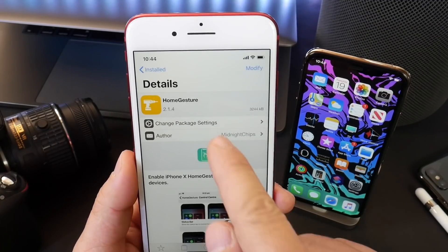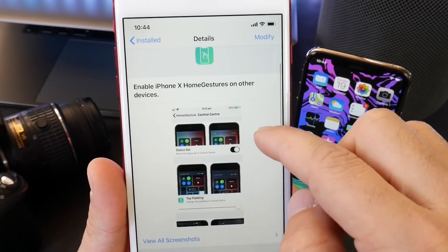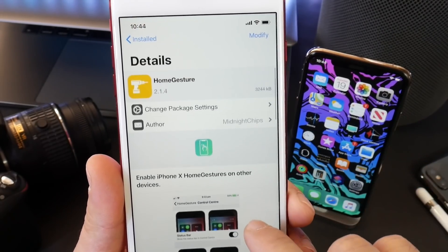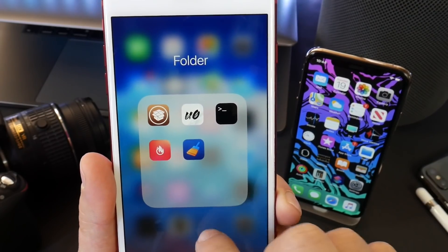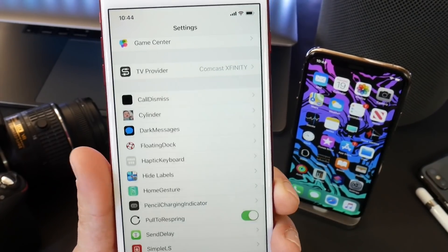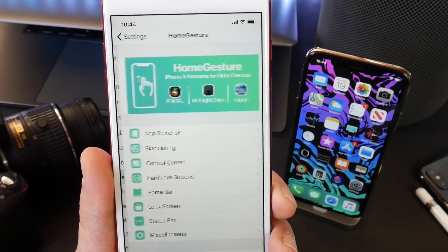The jailbreak tweak that you're going to need is called Home Gestures, and this is the tweak right here. The developers did such a great job. I'll be linking them in the description down below as well, so if you guys want to follow them on Twitter — they did such a fantastic job with this tweak. The tweak does have an extension in settings where you can further customize the gestures on your device.